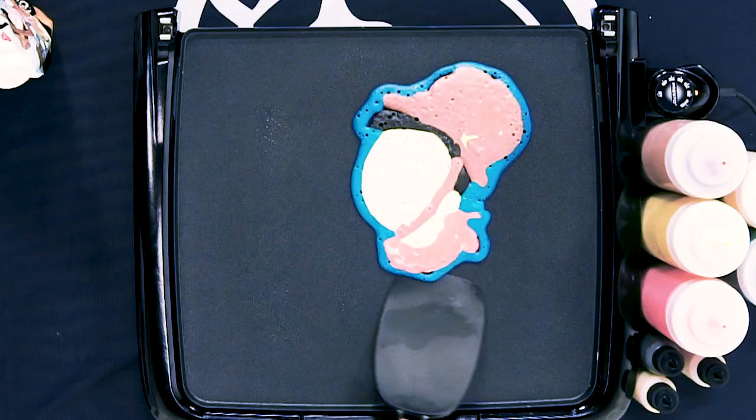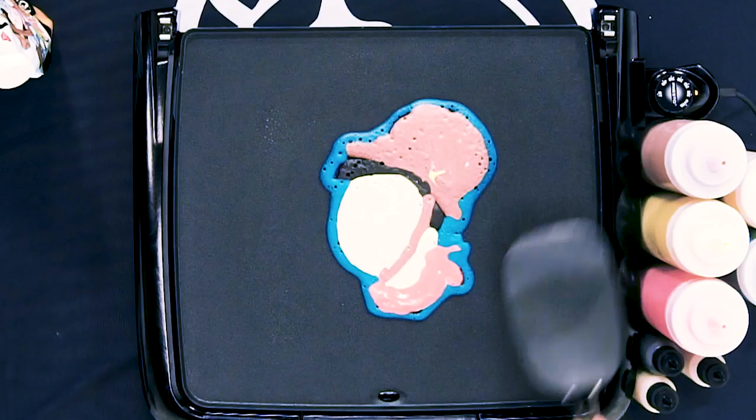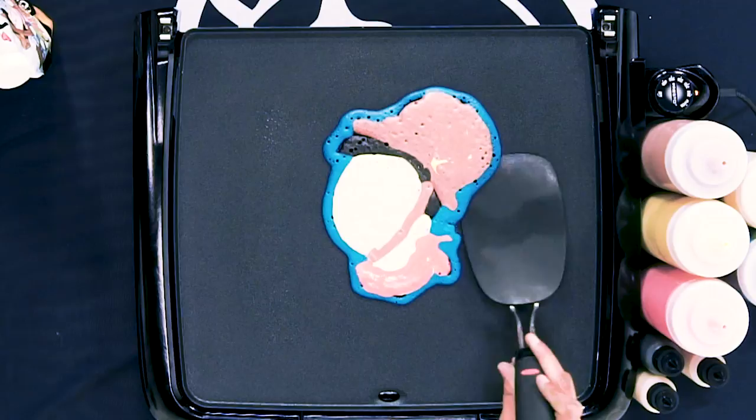It's making me really nervous — I just wanna point that out. See how it's kind of sliding on its own? It's not stuck to the same spot anymore — that lets me know we're ready to flip.